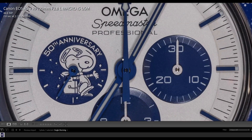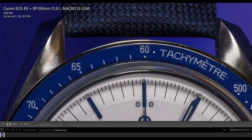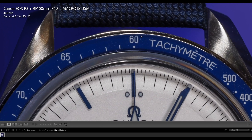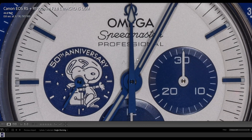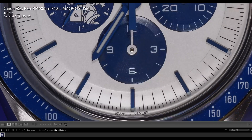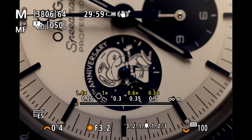If we zoom in or crop to 100%, this is a pinpoint sharp picture. Scrolling through, you can see the bracelet super sharp with its structure, traces of wear on the watch, the clock face super sharp, the hands super sharp, and the engravings on the clock face all clearly visible. The first thing I can say about this new macro lens for the Canon RF system: it delivers super sharp, tack-sharp images.